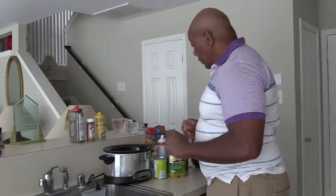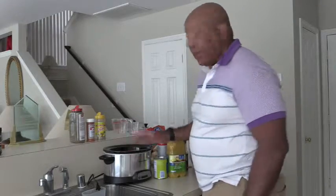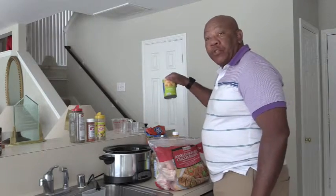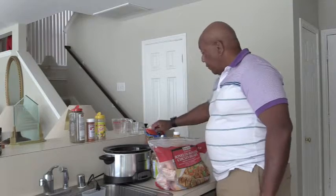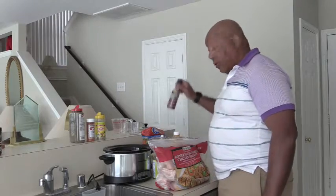Welcome back everyone. Today I'm going to attempt to cook something in my brand new crock pot. I'm going to have chicken, pineapple chunks, pineapple juice, vegetables, some garlic and a little soy sauce.